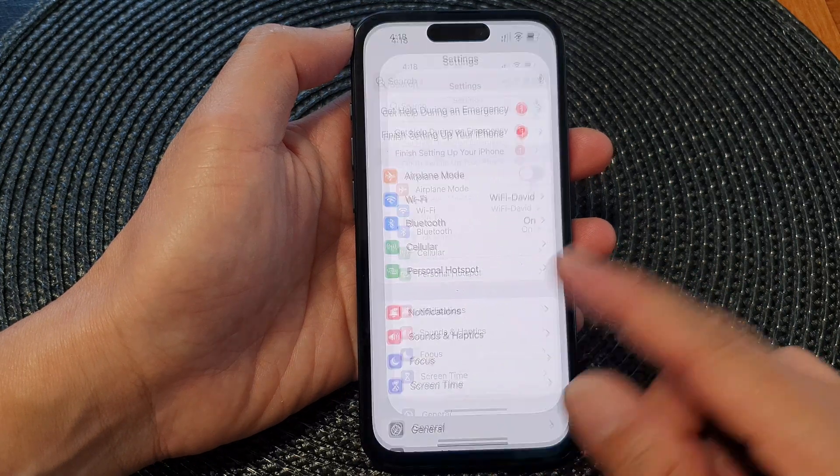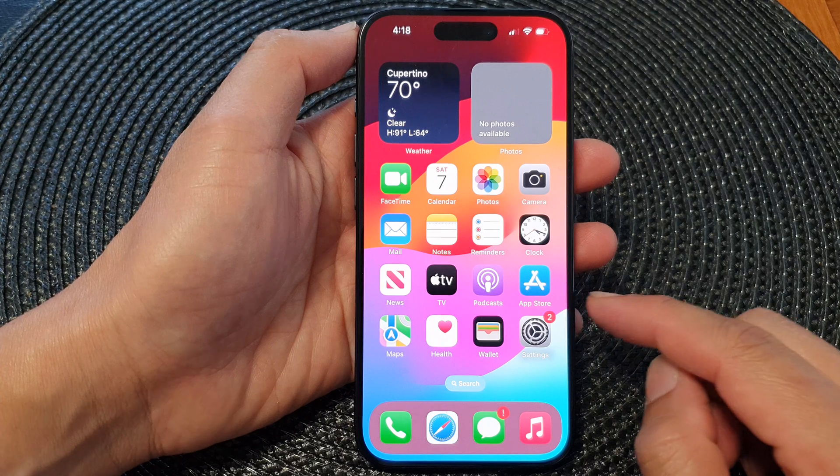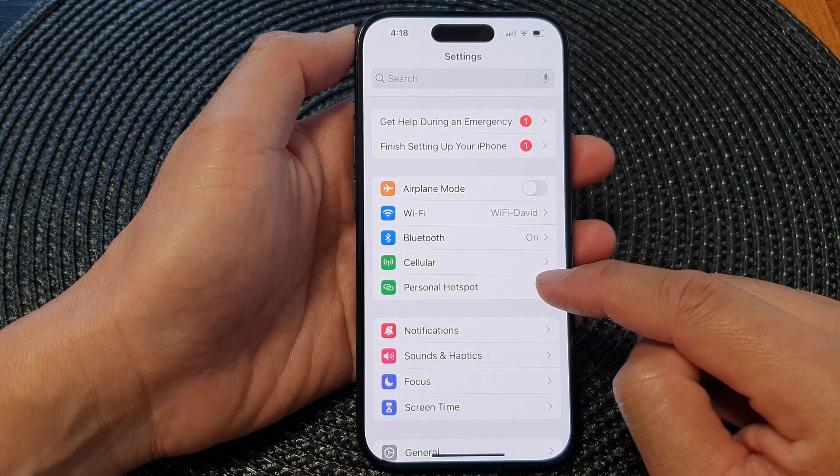First, let's go back to the home screen by swiping up at the bottom of the screen. On the home screen, tap on Settings. In the Settings page, scroll down and then tap on Personal Hotspot.